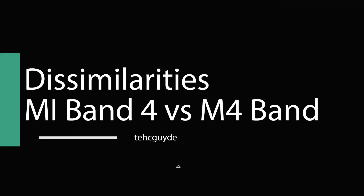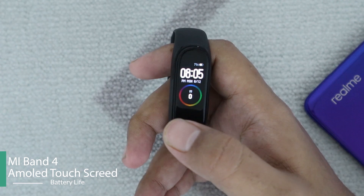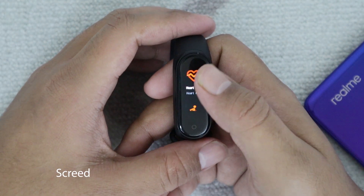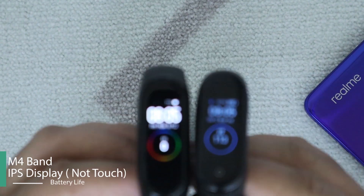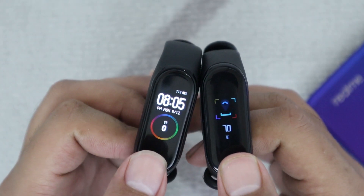Now let's talk about the differences. First of all, the display is different on both bands. The Xiaomi Mi Band 4 has an AMOLED touchscreen display which goes really bright even in the brightest sunlight — I'm very impressed with the sunlight visibility. On the other hand, the Bingo M4 Smartband has an IPS display and that's not a touchscreen, so you will have to navigate by tapping and holding the only button.